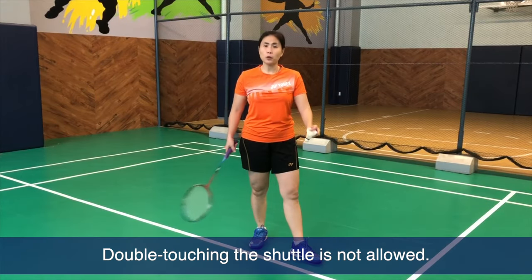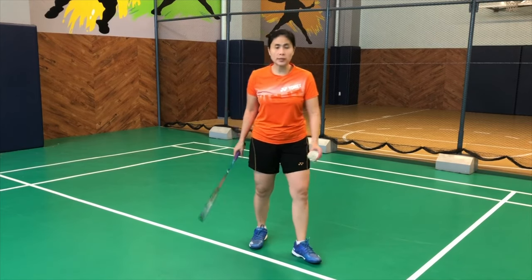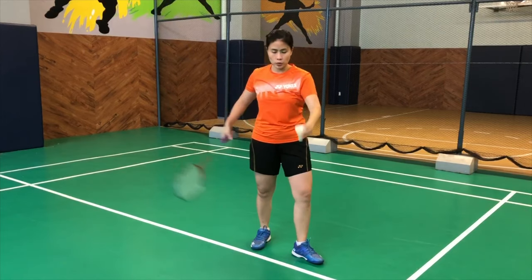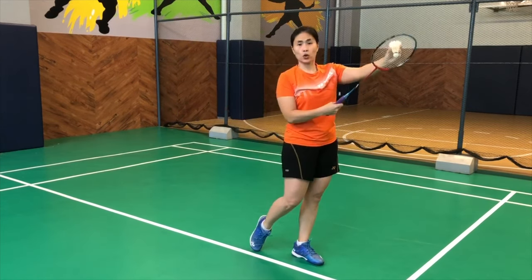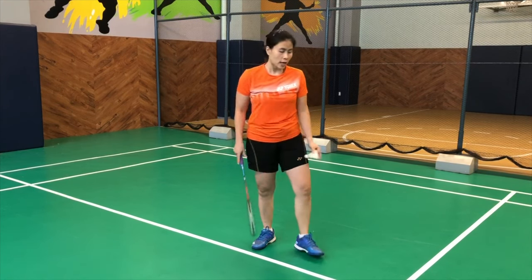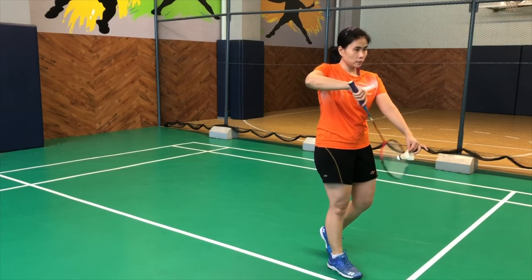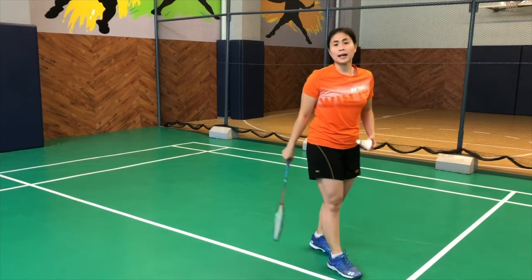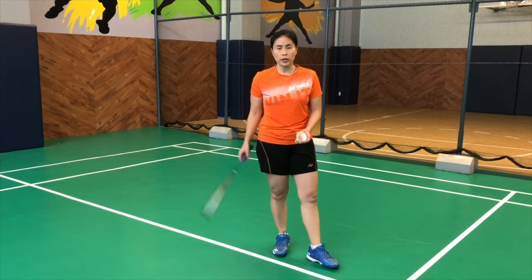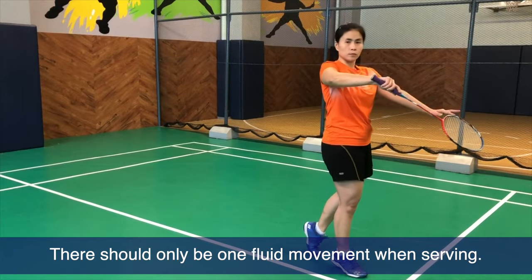Another fault would be double touching the shuttle before actually hitting it to serve. For example, on a forehand serve, I cannot touch it and then let go because that's considered two touches on the strings. Same with the backhand serve — you cannot touch it and then serve. That is already multiple hitting of the shuttle without actually releasing it. It has to go in one swing, immediately one movement.